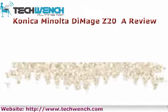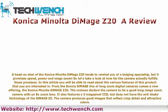Konica Minolta DiMage Z20 — a review. A head-on shot of the Konica Minolta DiMage Z20 tends to remind you of a bulging spaceship, but it promises speed, power and mega zoom. So let's take a look at how far the camera actually fulfills these promises.